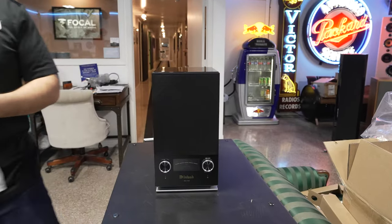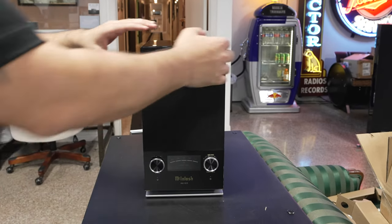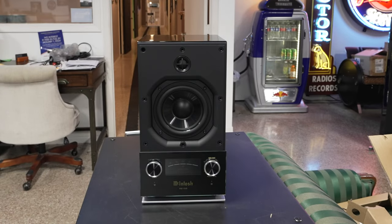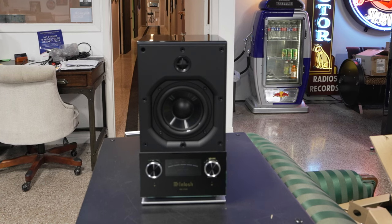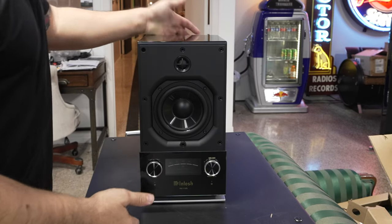So this is the unit itself — super cool. You can cast all of your inboard streaming devices here. It's Roon ready, you have Spotify, Apple, and you can AirPlay to it and Chromecast with Bluetooth.